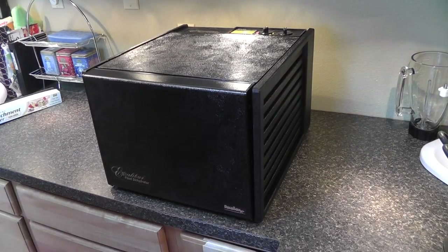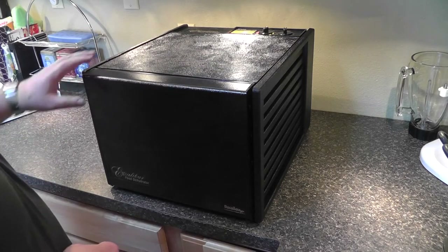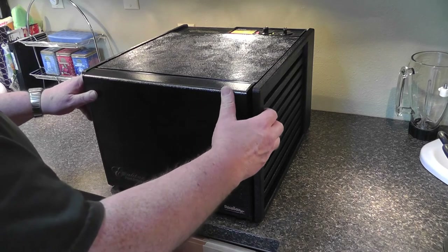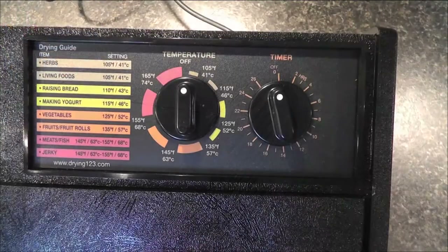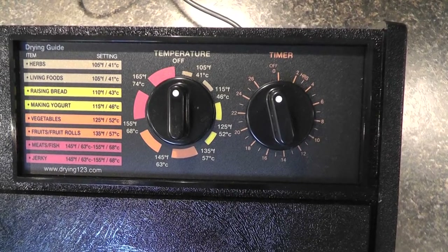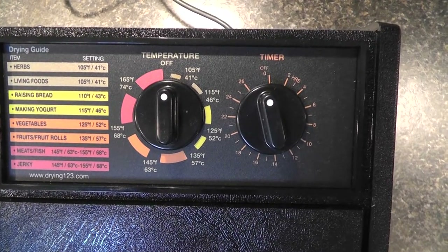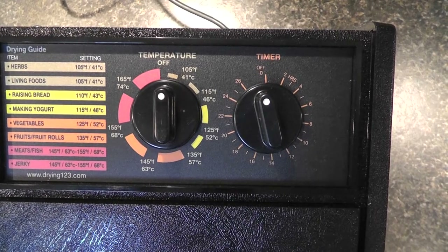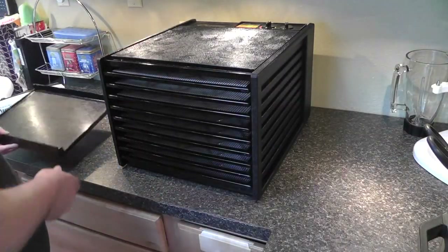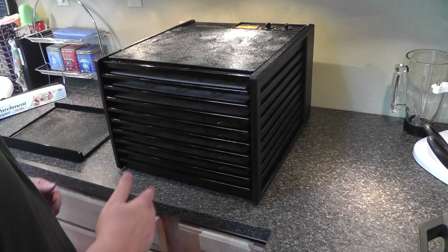Now it's time to break out the food dehydrator. The one we had before was a round stackable unit, but I recently bought this one with reward points — it's made by Excalibur. It has a timer, temperature settings up to 165 degrees, and some drying guide settings. For beef jerky I'm going to pump it all the way up to maximum. The heating unit and fan are located in the rear, so airflow goes through horizontally rather than vertically.